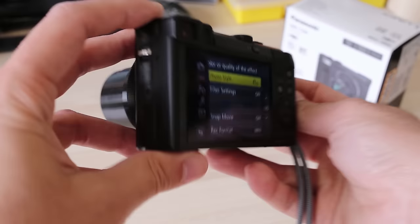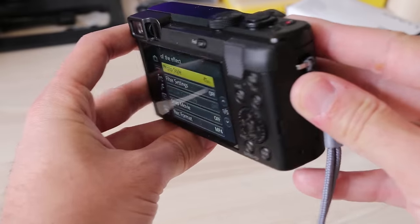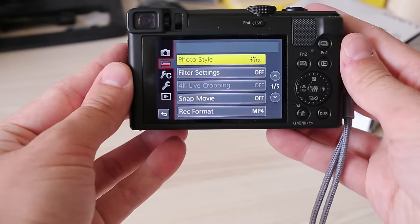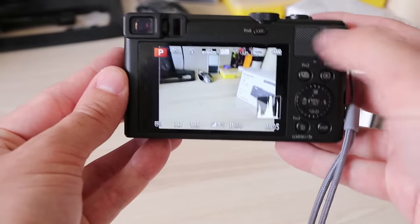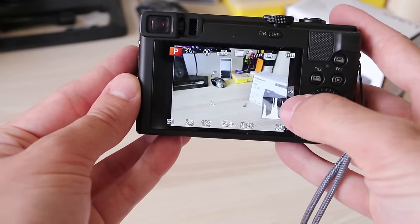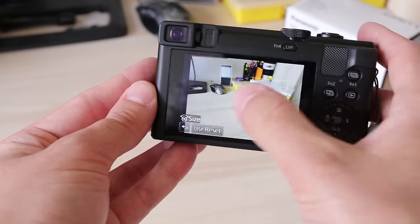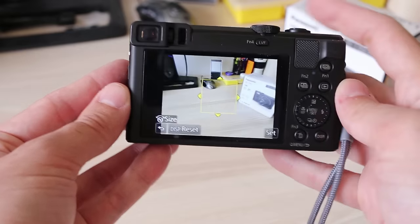The LCD has a 3-inch diagonal and 1 million dots. Viewing angles are perfect and images look very sharp and detailed on it. It is touch sensitive, but I quickly turned it off — on a camera this small it was way too often that I touched something accidentally. You can also enable the touch shutter option, but it's a bit hidden in the side menu; I couldn't find it on TZ100 until someone pointed it out in comments on my YouTube review.